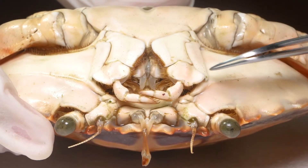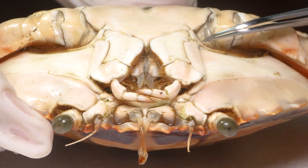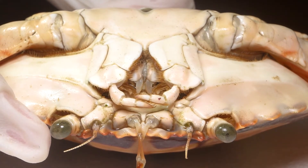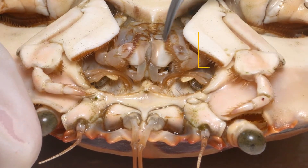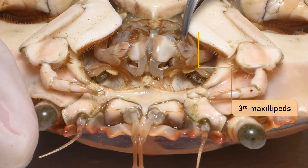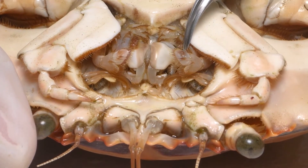The mouth is square, median in position on the ventral side of the cephalothorax at its anterior border, guarded by two jaws. These structures are attached to the structure called the third maxillipeds. Maxillipeds are appendages that cover the mandibles and are used to help facilitate feeding.